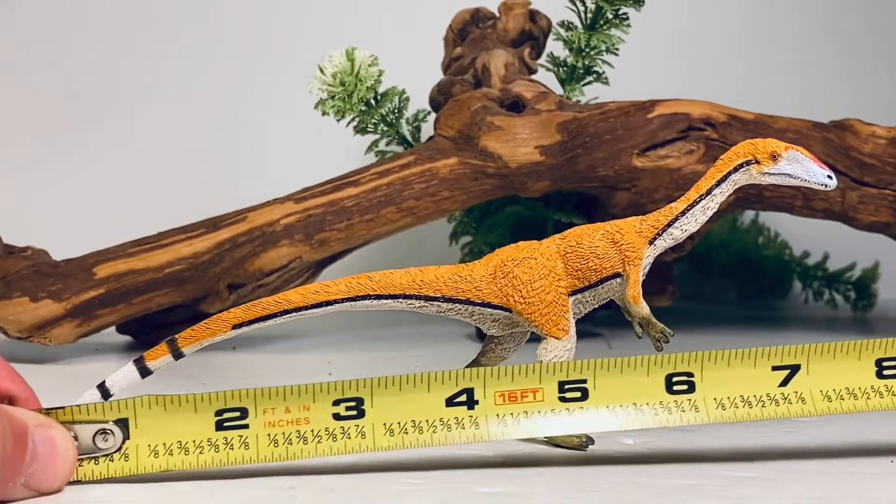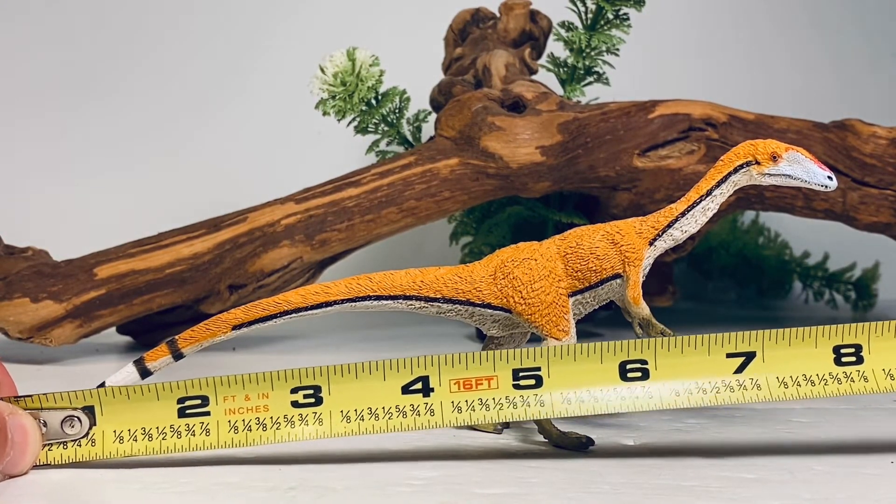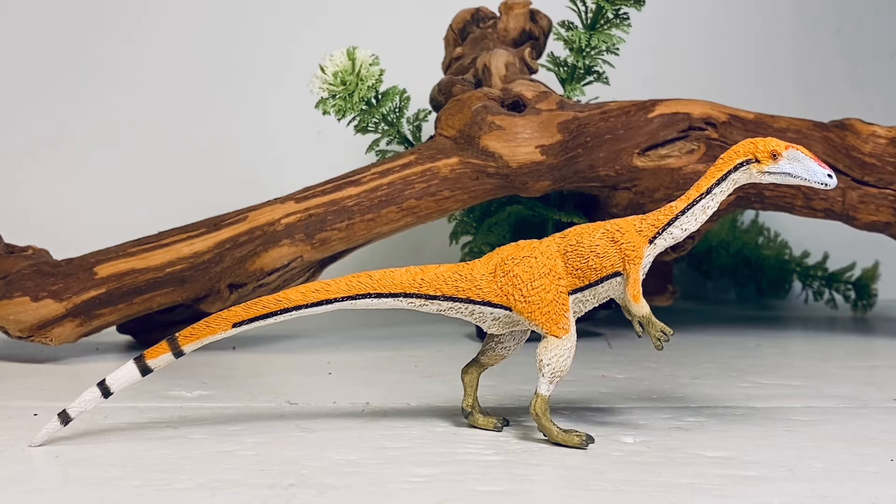Let's do a couple quick measurements. This figure, measured along the curve of the tail and neck, is about 8 inches long and just about 3 inches tall to the top of the head. The largest recorded Coelophysis specimen is just under 10 feet long, so that puts this figure somewhere in the 1:14 scale range.